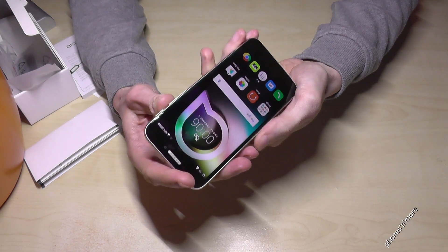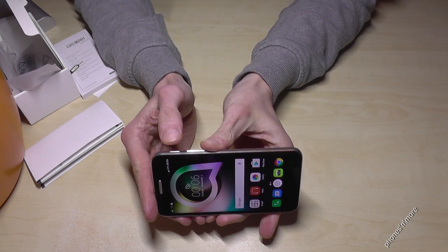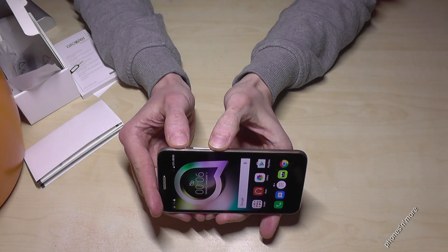So there are two ways. The first, and for me the most easiest one, is to use the power button and the volume down button.